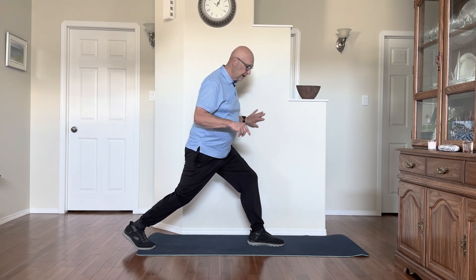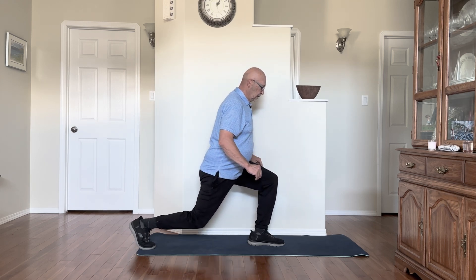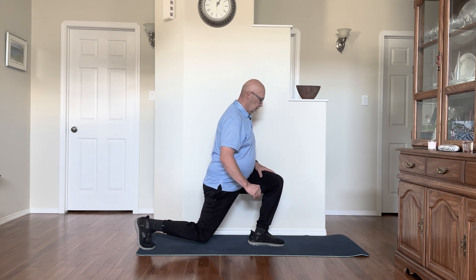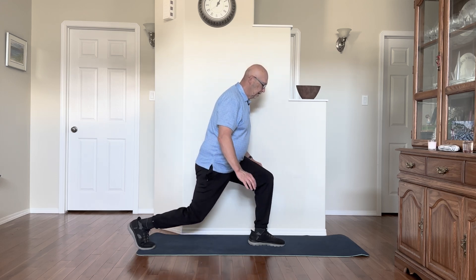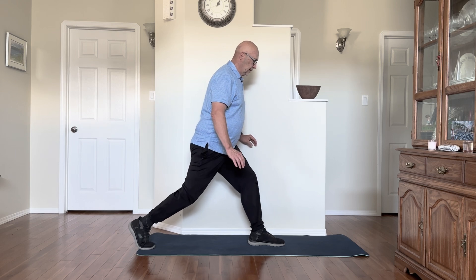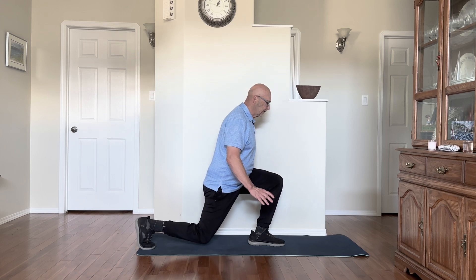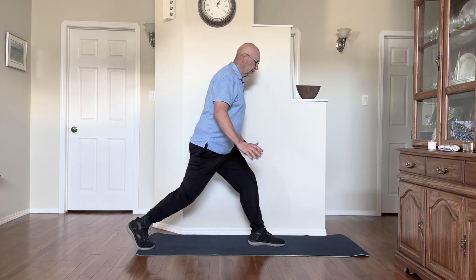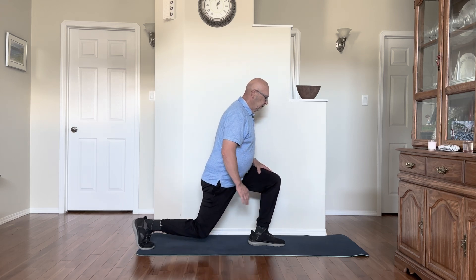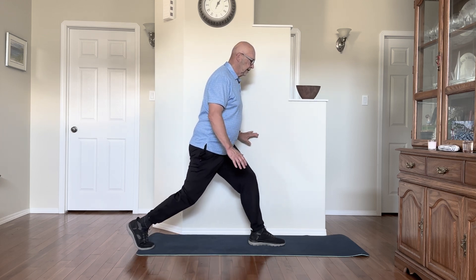One set of 12 reps on each side. Try to go straight down. If you can take your hands off, great, but have a chair or the wall nearby just in case you lose your balance. It's good to try a few reps on your own without any help — it not only works your quads, your groin, your butt, and your hamstrings, but it also helps you with balance.